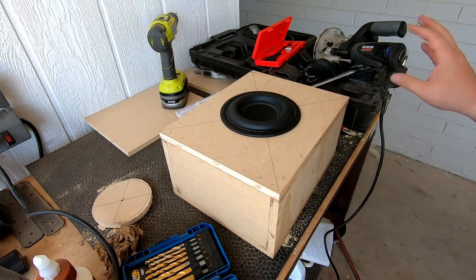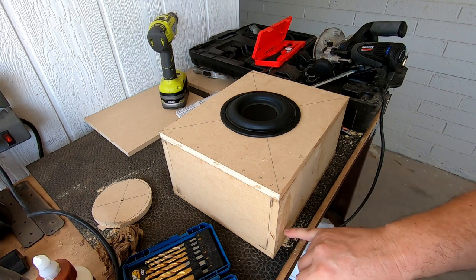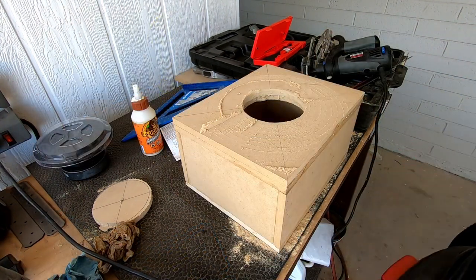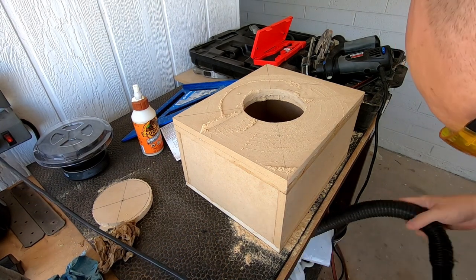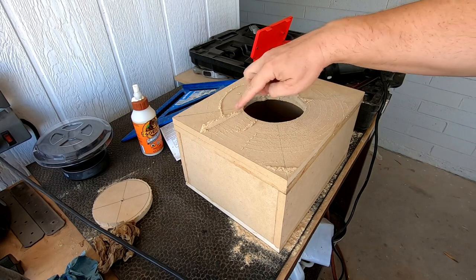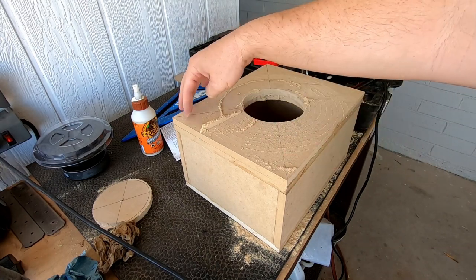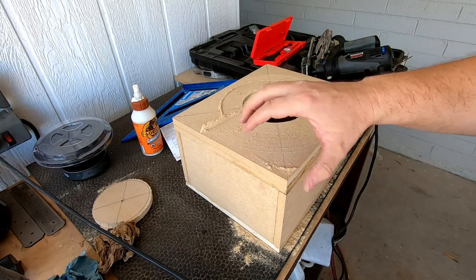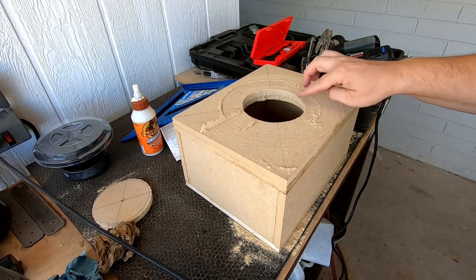I've got to get some of that tape — I thought I had some, but I don't. So next thing I've got to cut is a hole for the amplifier in back. I had a bit of an epiphany here — I wasn't happy with the cut I did. So what I did is I had the scrap piece that I cut before, so I just doubled up the baffle. The baffle is now an inch thick, and I recut the hole and did a lot better job.